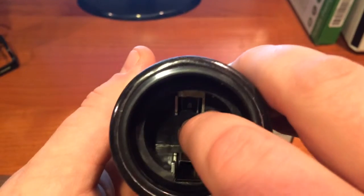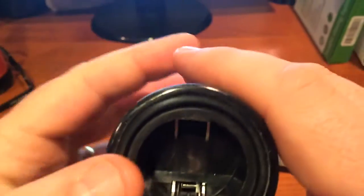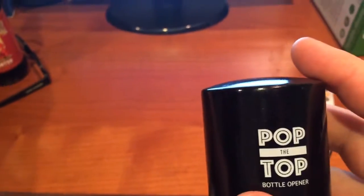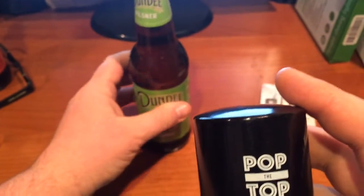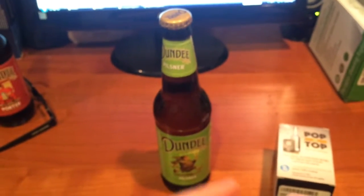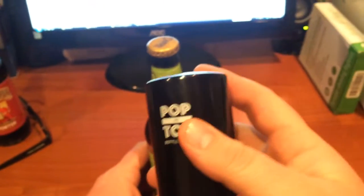You push down and it pinches down on the bottle cap and pops it up. It opens beer bottles. If you're somebody who likes to collect bottle caps and you want to save those caps without them getting all bent up, this is the perfect item for you.